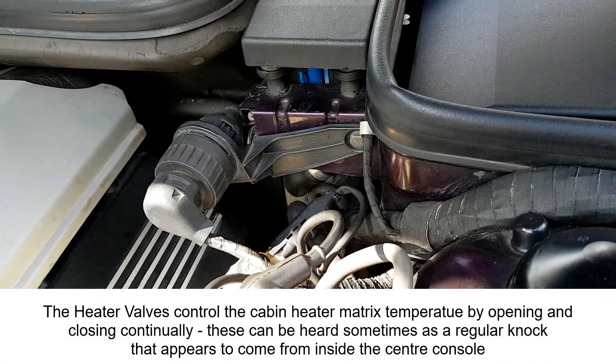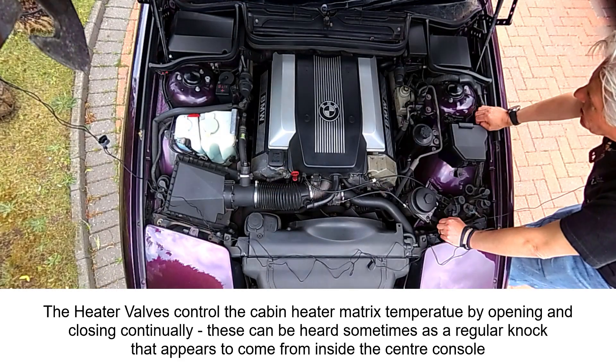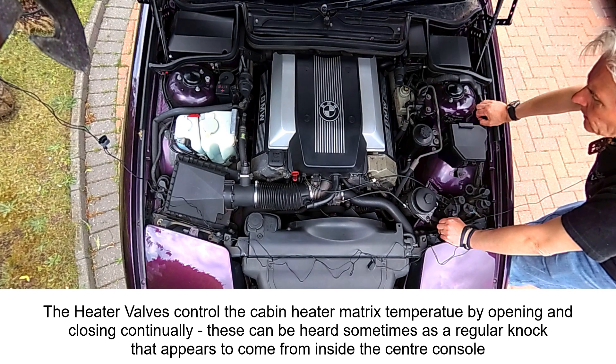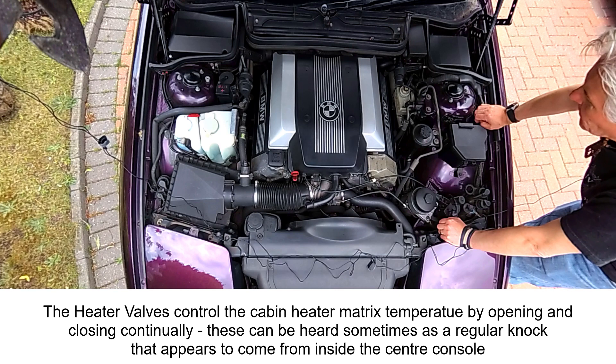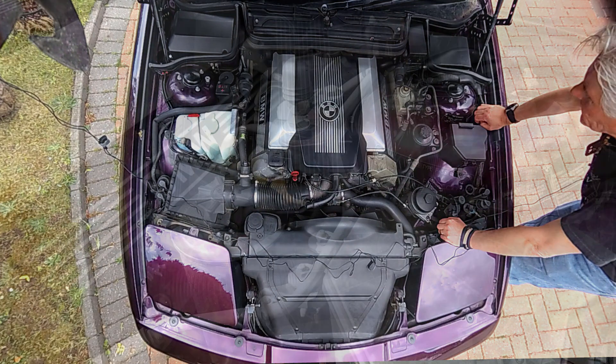I've fitted magnets on my engine cover to make it easier to take on and off. The original clips are so strong that as you try to pull it off, pieces of the cover break away — and they're no longer available from BMW — so fitting magnets is a good idea.